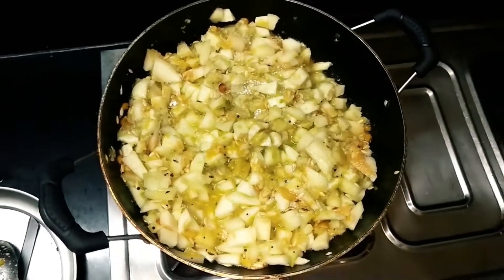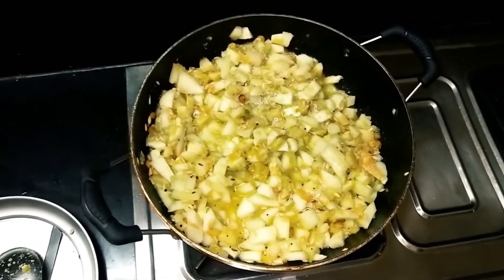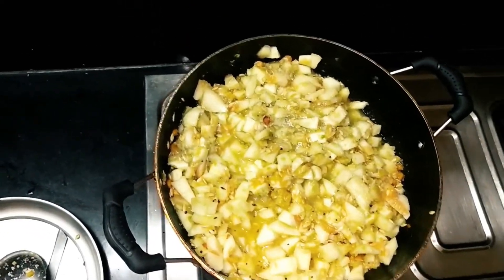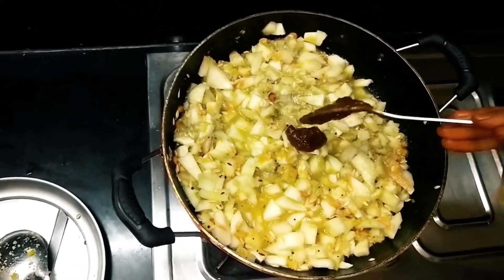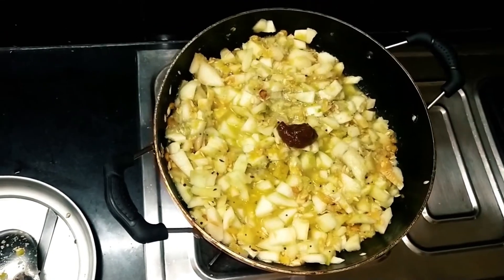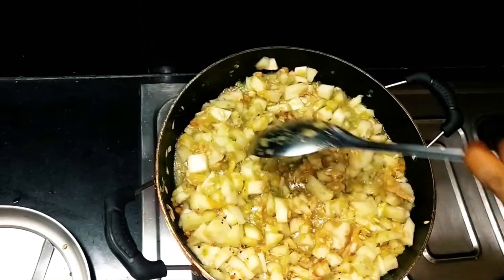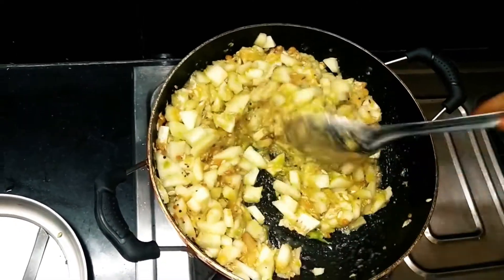Now I am going to add some paste in the chutney. I will taste the chutney and add some more paste.